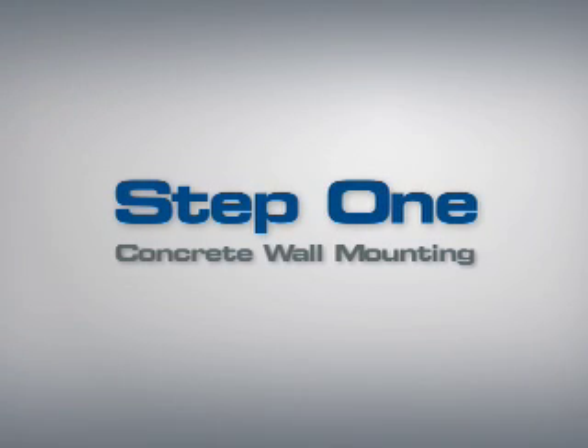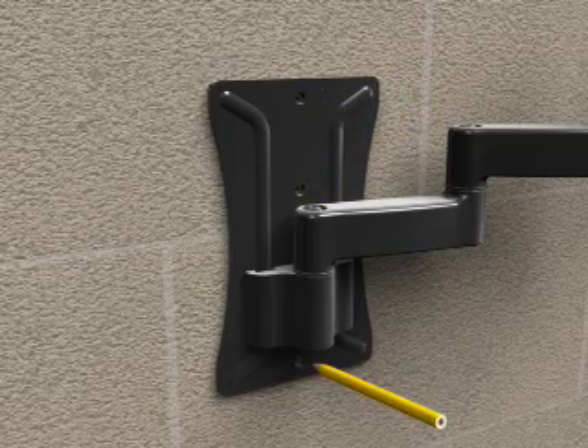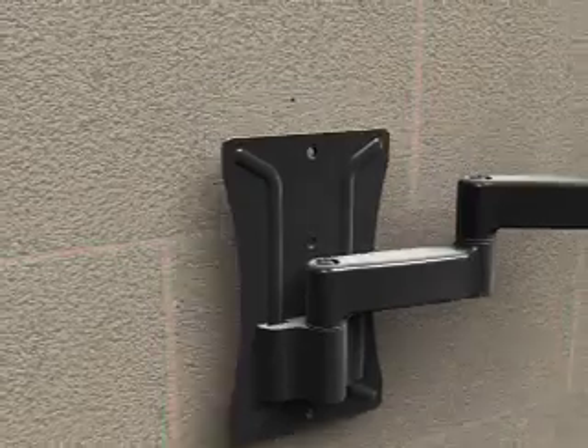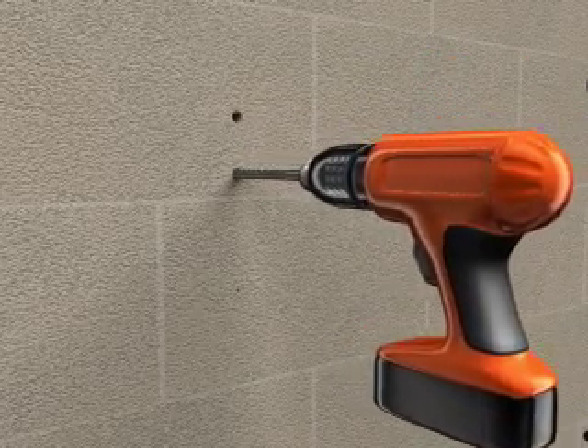Step 1-2: Concrete or concrete block mounting. Taking into consideration the overall size of your television, use a level and hold the wall plate assembly against the wall to verify the correct position for your TV. Mark three hole locations — two above the extension arm and one below the extension arm. Make sure the holes are not located in the mortar between blocks. Drilling into mortar can result in property damage or personal injury. Using the 3/8-inch masonry bit, pre-drill three holes to a depth of 2-1/2 inches. Do not drill into the mortar between the blocks.